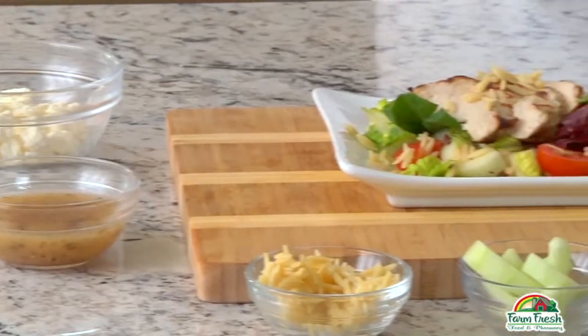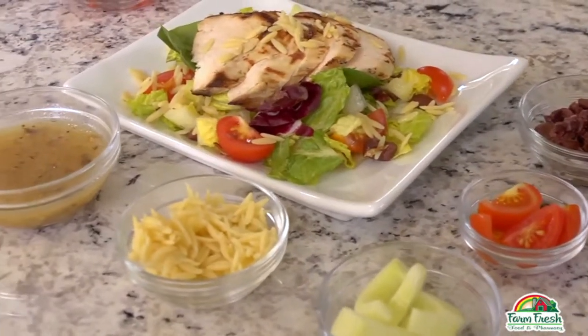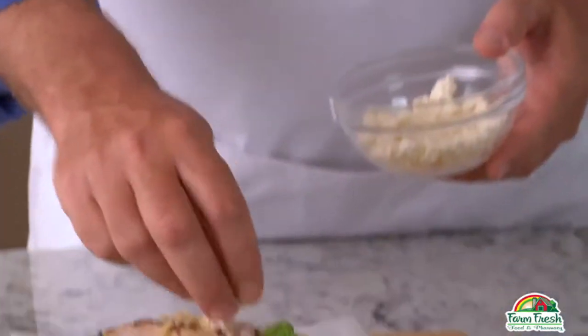Add in some orzo, cucumbers, tomatoes, and Kalamata olives. The orzo is small so it cooks and cools quickly — just pop the orzo in the fridge while you chop up the tomatoes, cucumbers, and olives. Drizzle with some purchased Greek salad dressing, then top your salad off with a little crumbled feta cheese, and before you know it you're done.